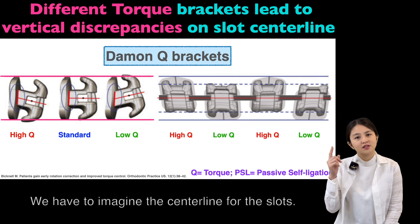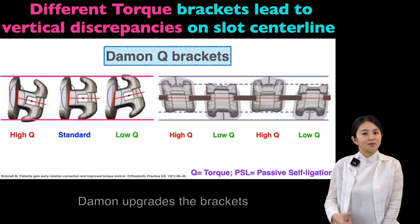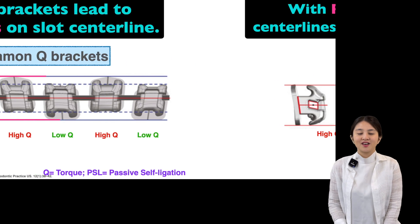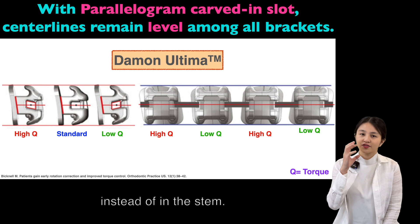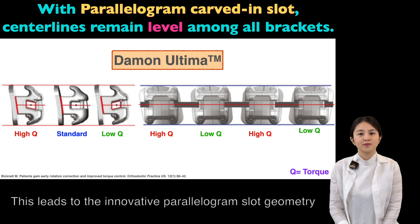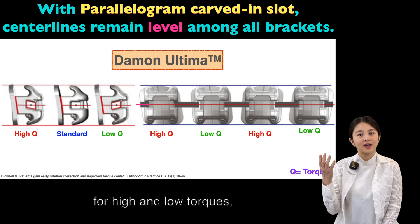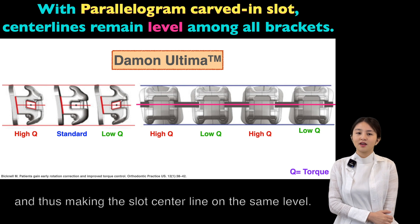We'd have to imagine the center line of the slot. To get rid of this burden, Daemon upgraded the bracket and made it even better. The solution is to place torque in the slot instead of the stem. This leads to the innovative parallelogram slot geometry for high and low torque, thus making the center line on the same level.